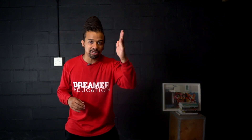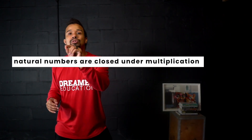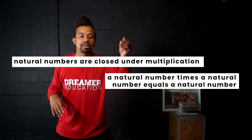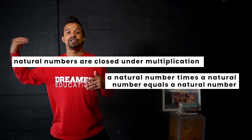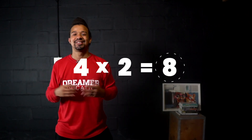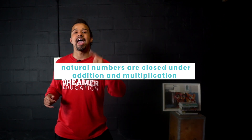The same thing goes for multiplication. If you take a natural number and multiply it by another natural number, your answer will also be a natural number. We say that natural numbers are closed under multiplication. For example: 4 times 2 equals 8 — four and two are natural numbers, and eight is also a natural number. So natural numbers are closed under both addition and multiplication.